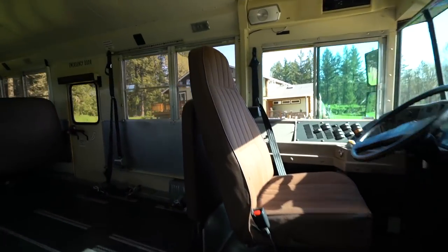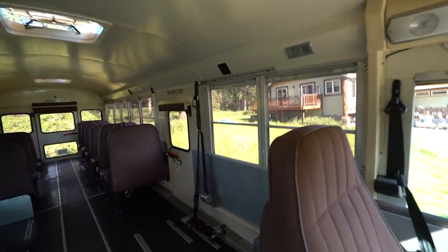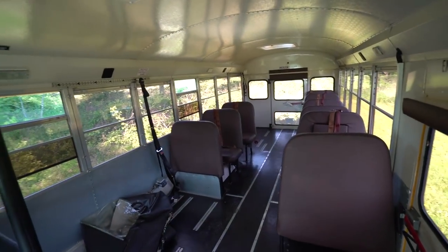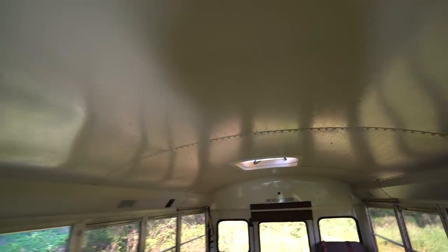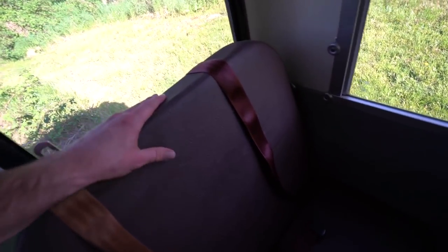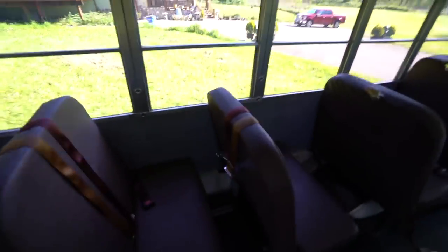Here's the inside. This is manufactured by IC, which is International Corporation, for the engine and the truck. We've got a wheelchair area and a couple little rooftop vents here. As you can see, everything is in pretty good condition. Even the seats — there's a little something, I don't know if this is mold or what. Yeah, it looks like it. But it is the Pacific Northwest, so you're going to have a little bit of mold.